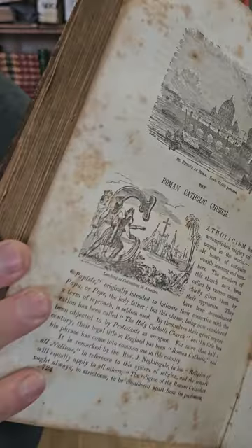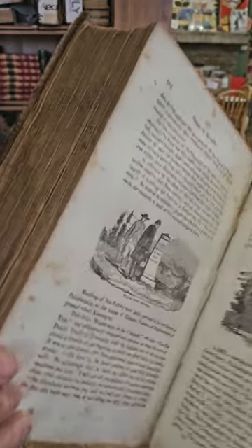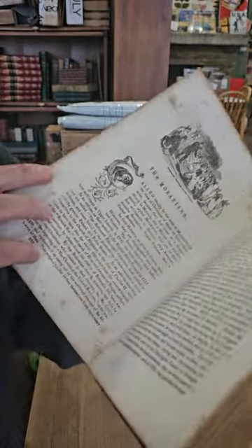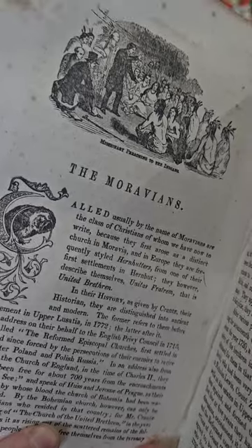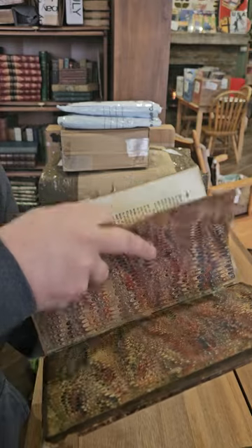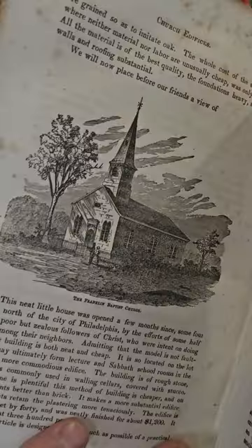I'm not sure if this one has any illustrations — there we go, we've got the Roman Catholic Church, Catholicism. And here we go — got some illustrations in the chapter on Quakers, and the Moravians. So this one is illustrated. It's not the greatest condition, but for being so old, not half bad.